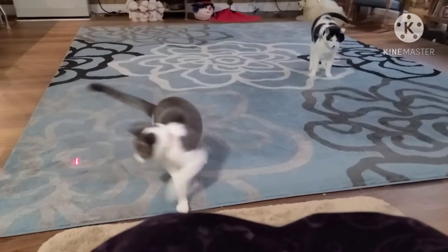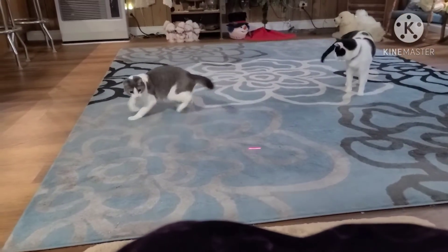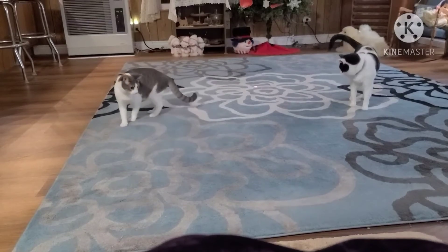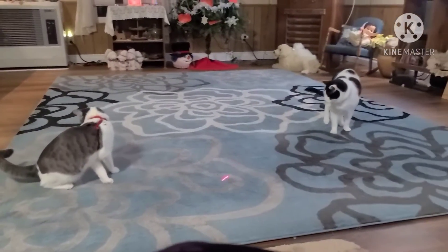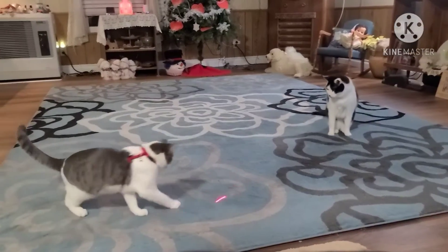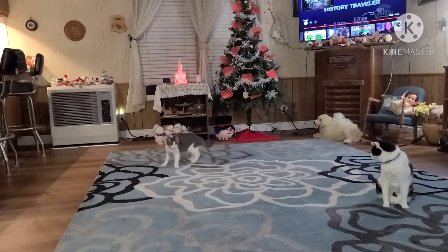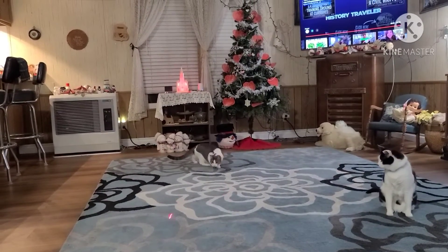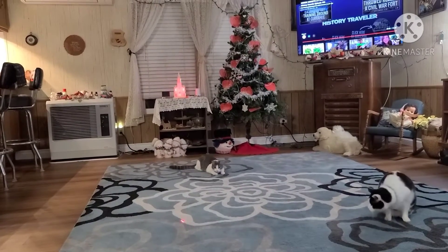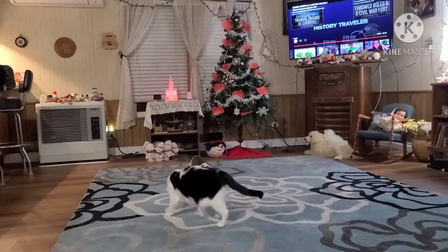Going in. You can see my Valentine tree in the background. I've got snowflakes and valentines on there for January and February.